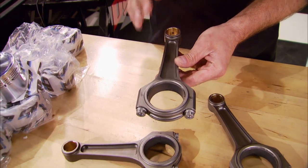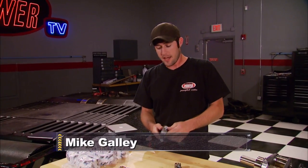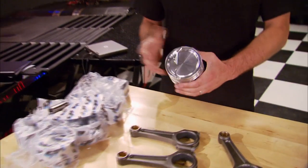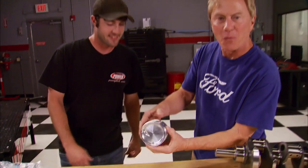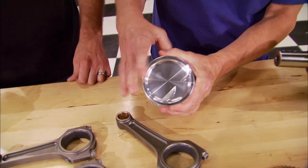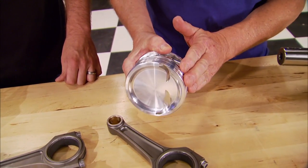These Maxi-Light rods also came from Crower and utilize a radial beam technology design, which allows them to remove excess weight from low-stress areas making them a light rod while keeping rigidity. They're made from 4340 chromoly steel with 7/16th rod bolts. These CP pistons weigh only 512 grams and are almost too pretty to put in an engine. The diameter is 4.025 and the dish is 177 thousandths.